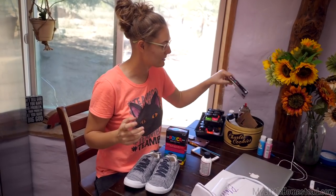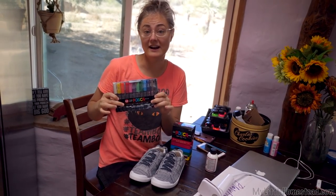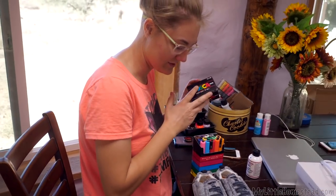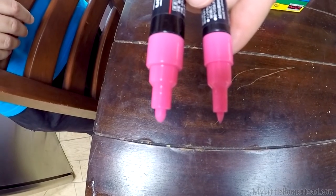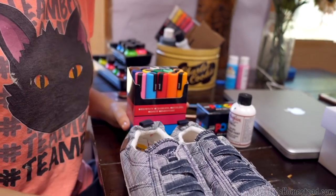I have another project that I'm going to get started with some more Posca pens. Last project I used the 1M, which are super fine. I got some bigger ones here for this particular project — when I say bigger, I just mean the tips are bigger. I'm going to be painting these shoes, which will be a different surface. Last time I painted my gaming headsets.